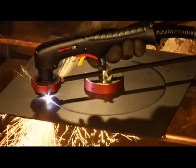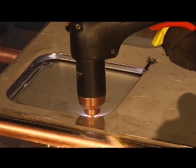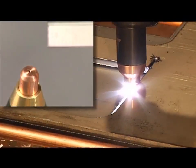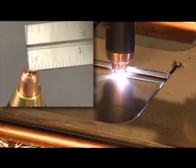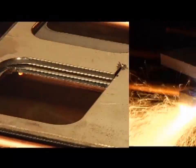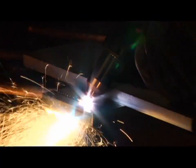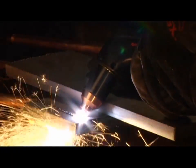A plasma cutting guide, straight edge, or template can be used to guide the torch. However, the distance from the shield center to the edge must be factored in when creating a template or placing the straight edge. If you are beveling using an angle iron, plasma cutting guide, or free hand, remember that the material thickness increases proportionally with the bevel angle.